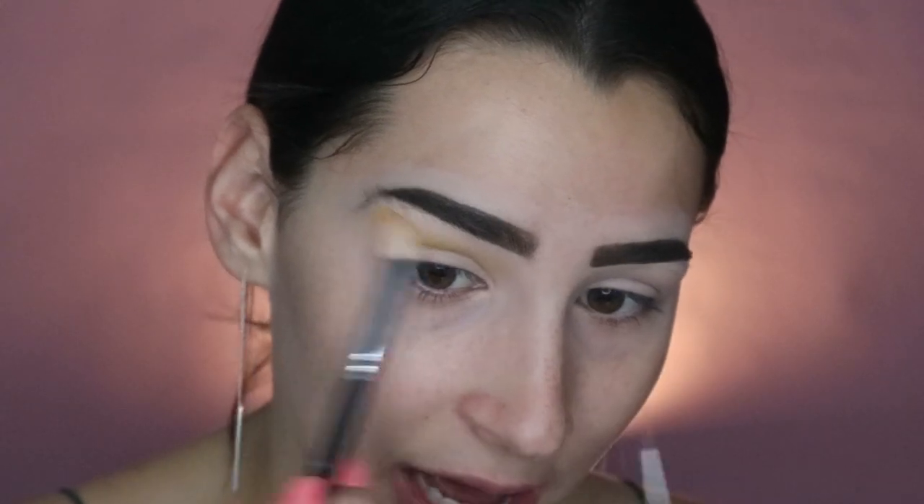I'm going in with the yellow shade called Quench, using a Morphe M441, and just putting this really messily through the crease and really high up to the brow bone. There are a lot of colors to fit in and I don't have much lid space, so I'm bringing it up high. I made sure everything is fully blended and seamless so it has a nice base.